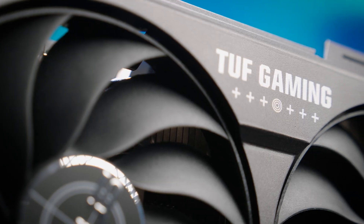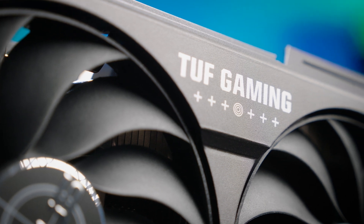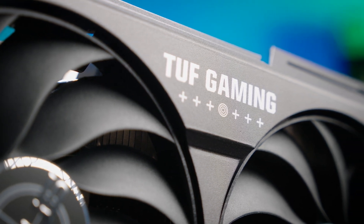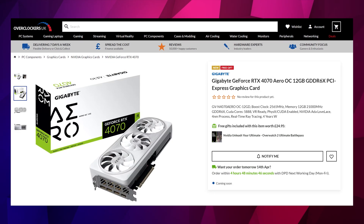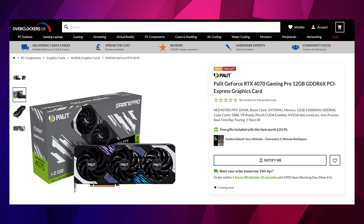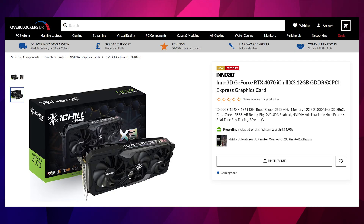In our range, several models do support the new Gen 5 connector — cards such as the Aorus Master, the Gigabyte Gaming, the Gigabyte Aero, Palit Gaming Pro, Inno3D, and iChill all use the Gen 5 connector.